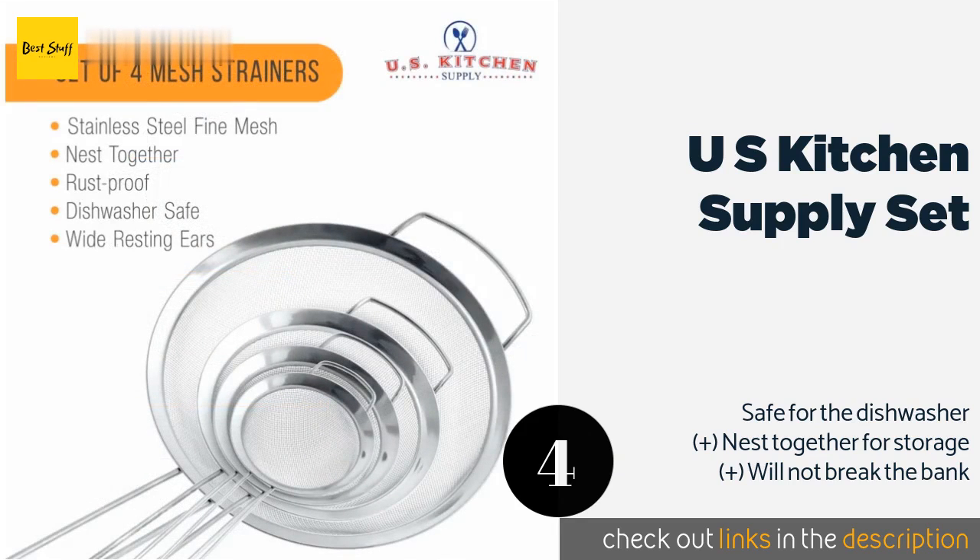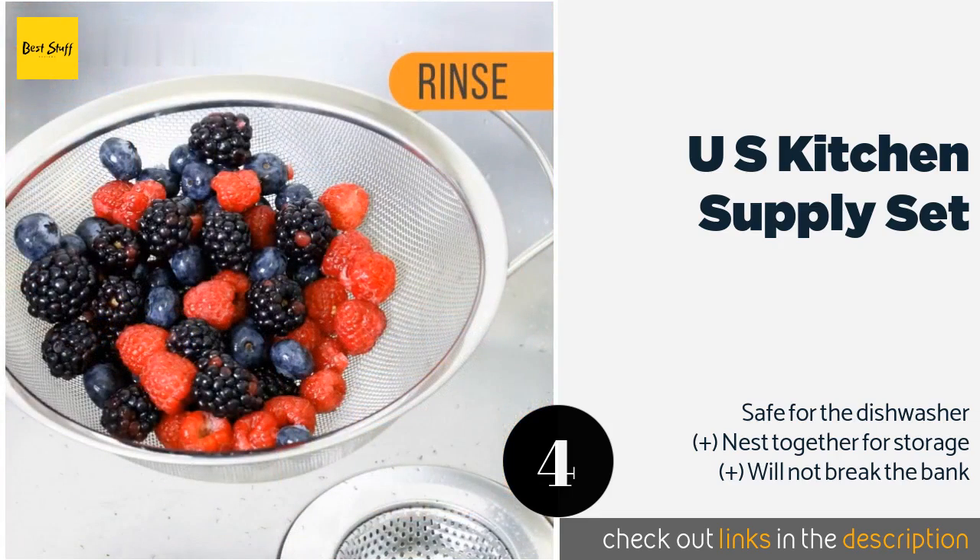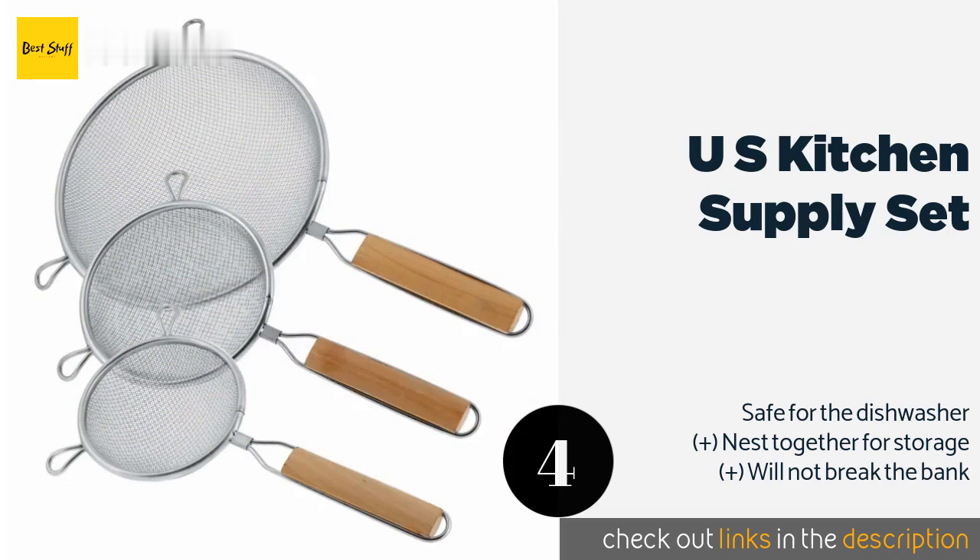The number four is the U.S. Kitchen Supply Set. The four components vary in size from three to eight inches in diameter, and each is made with a wide resting ear for stability. Their durable mirror-finished rims are sealed well to prevent food from getting trapped. The price is around $10. Check out the product link in the YouTube description below.